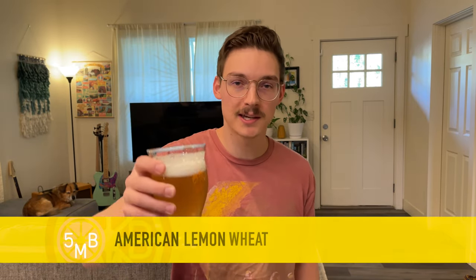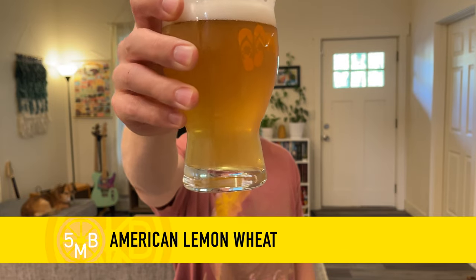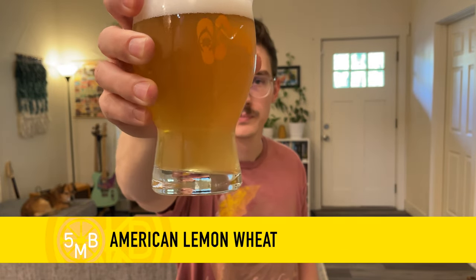Hello there, it's Austin. Today we're going to brew and talk about this American Lemon Wheat Beer. I've also seen it called an American Hefeweizen, but I don't know how much sense that makes, so we'll go with American Lemon Wheat.